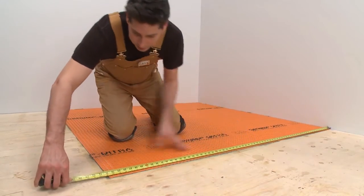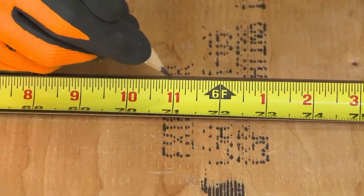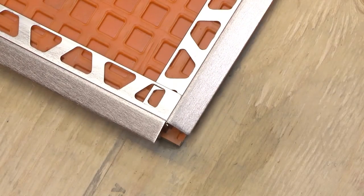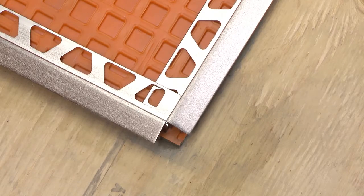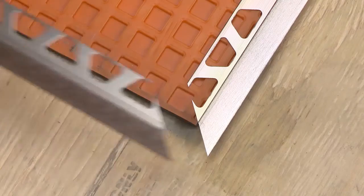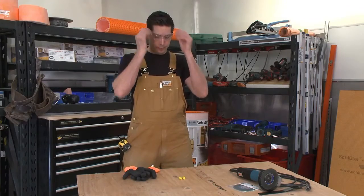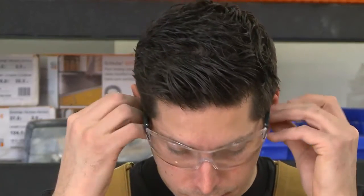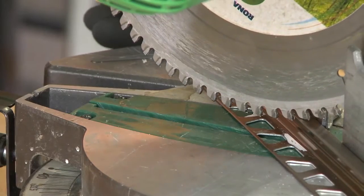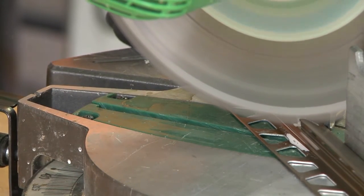First, measure where the Reno TK will be installed, then transfer the measurement to the profile. Keep in mind that we must avoid any overlap of the profile anchoring legs, because this will interfere with the tile installation. We make miter cuts to produce a clean transition between the Reno TK profiles. Be sure to observe all safety instructions and standards. We cut the Reno TK using a miter saw with a non-ferrous blade. For best results, cut the profile slowly — an accurate cut ensures a clean transition.